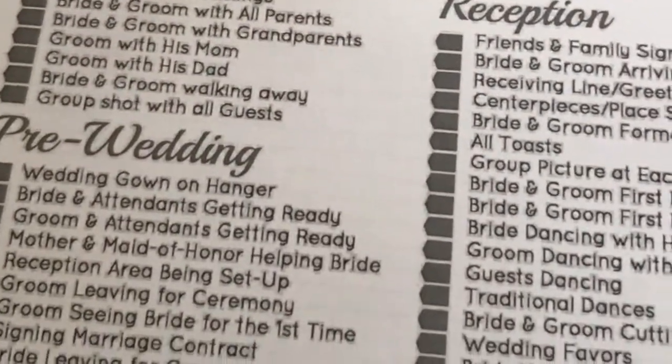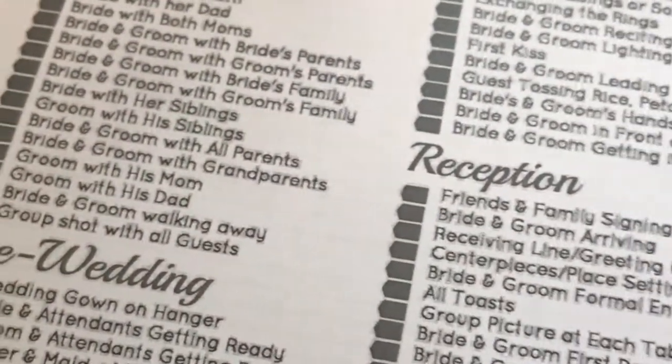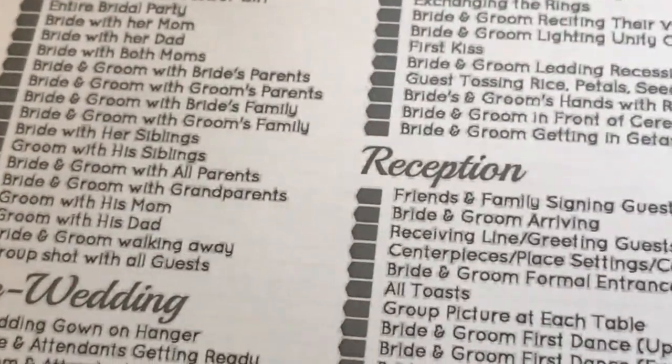The next tab is photographs. This is the photographer worksheet - same kind of thing, and we don't have a photographer yet, we need to get on that. This is the photo worksheet with every photo that you might want taken. You can give this to your photographer and highlight the ones you actually want or cross out the ones you don't, so they know what to expect on your wedding day. And then this is the videographer worksheet. I'm not sure that we're going to have someone videotape our wedding - it hasn't come up in conversation with Ben yet, but there is a space for that.